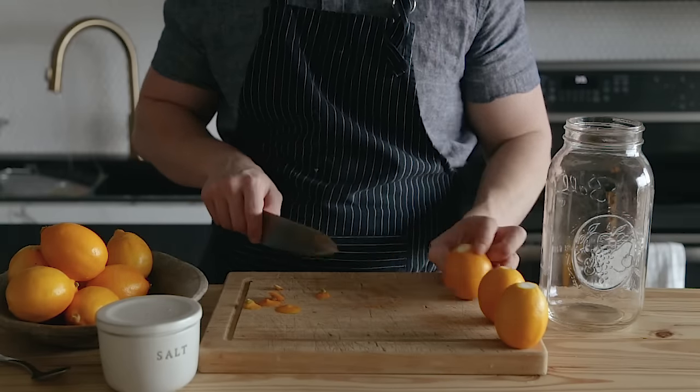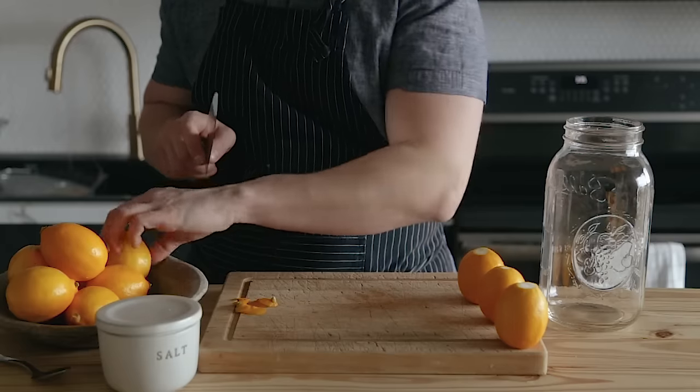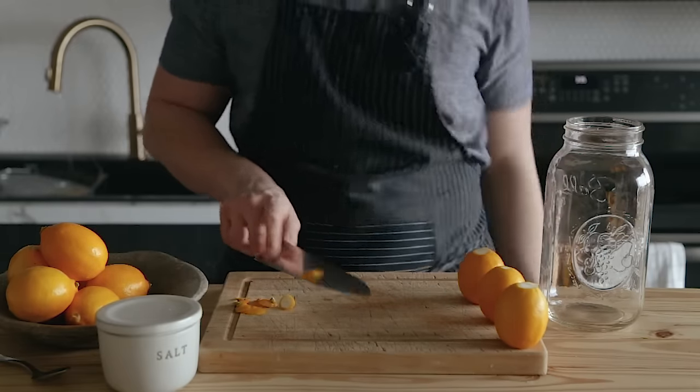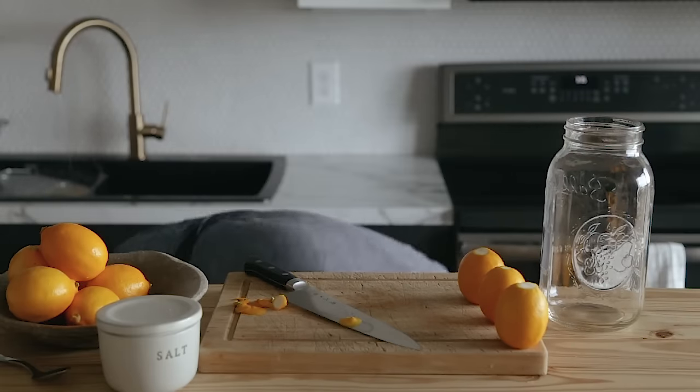Nip off just a tiny bit of both ends of each lemon. The cut should be deep enough to reveal only pith and no yellow flesh.